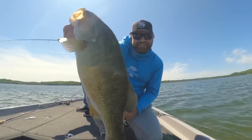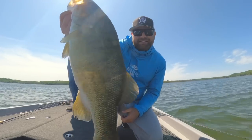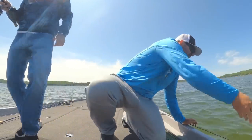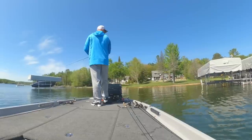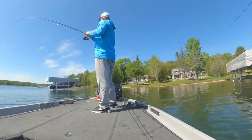And Wes got a nice one throwing the guppy head and the Kytec 2.8. Nice. Pretty good.